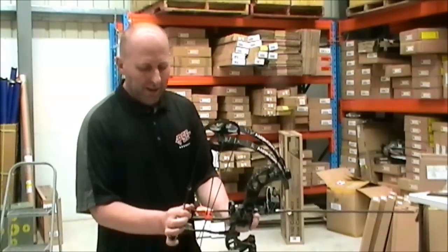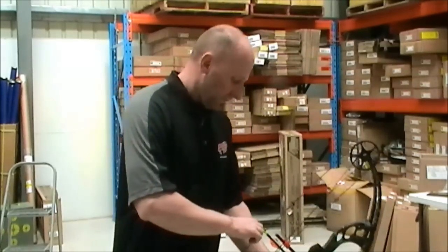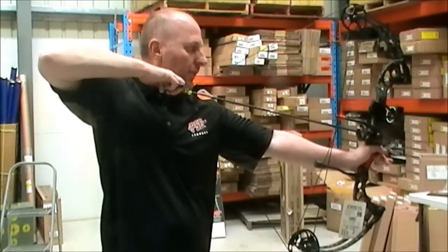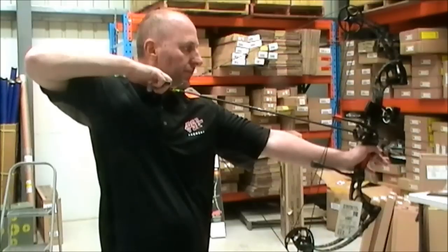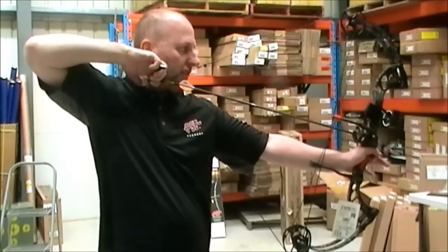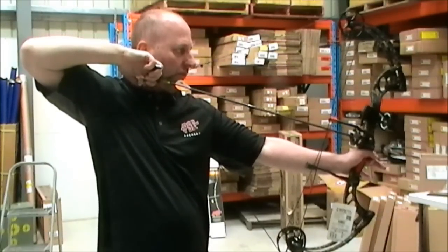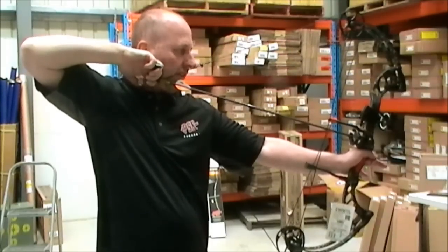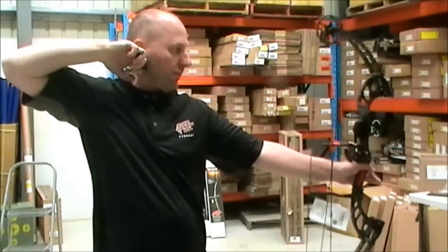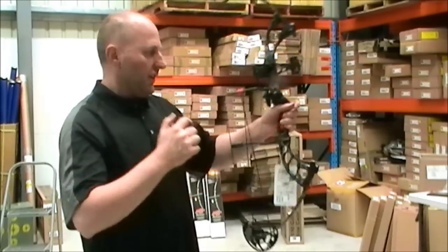This is an RTS kit from PSE — it comes with a whisker biscuit, D-loop, peep sight, and 3-pin sight fitted. To draw back this bow, it's fairly solid right the way through. This is set on 60 pounds. The peep sight's not in the right spot — it's straight out of the box. But it holds nicely, doesn't torque in my hand, no movement at all, and it's comfortable in the valley.